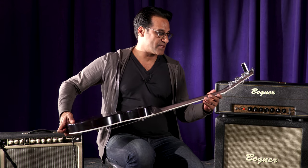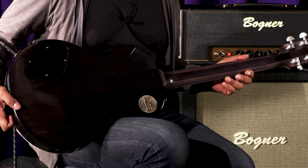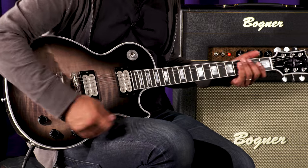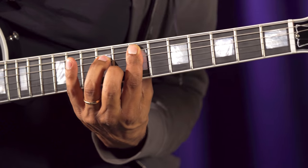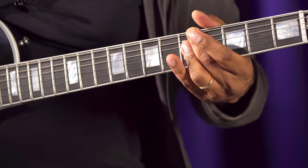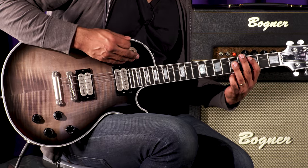Let's take a look at some of the special features in addition to that. It's got a beautiful neck with a satin finish — five-piece neck with maple and walnut. All right, let's see what this thing sounds like.